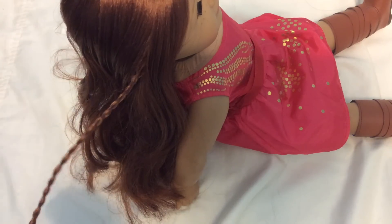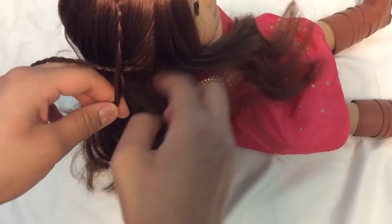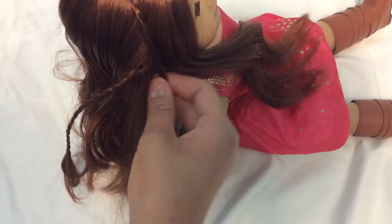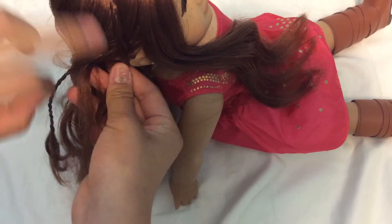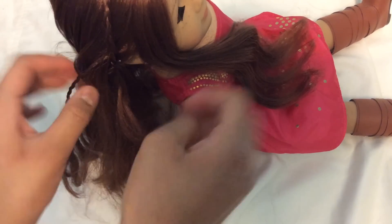To finish this hairstyle we're just going to bring the braid from the other side over, and to pin it I'm just going to be using a bobby pin because those are the easiest. All we're going to do is pin it in right along her hairline so it is hidden and out of the way.